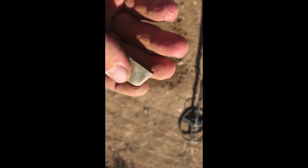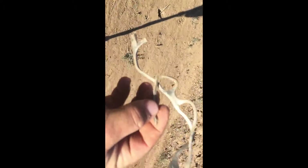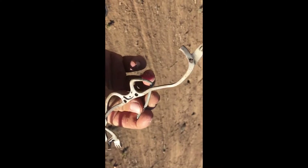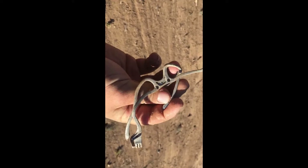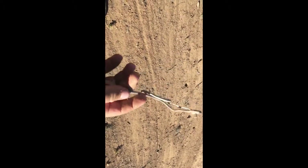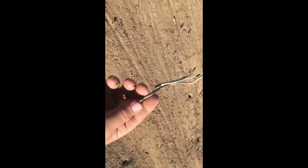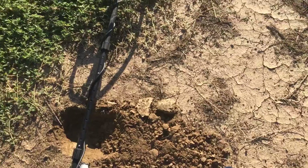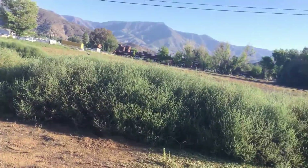This looks like the brass inside a light bulb. And this looks to be an old pair of glasses — there's the hinge right there for that side, and there's the hinge right there for that side. So yeah, looks like an old pair of glasses. That's a weird one.